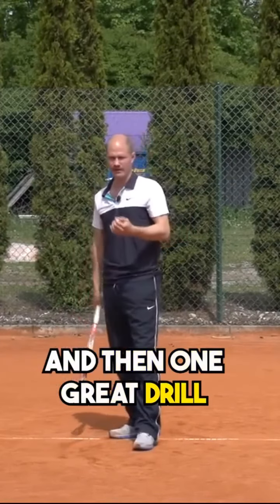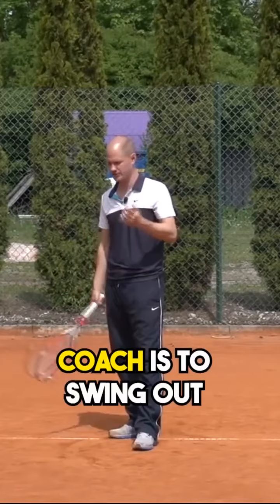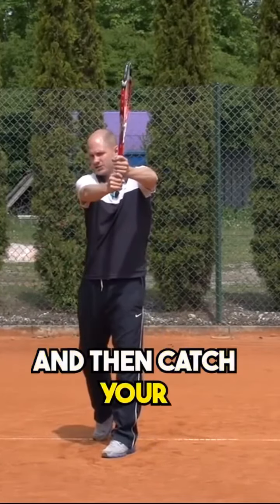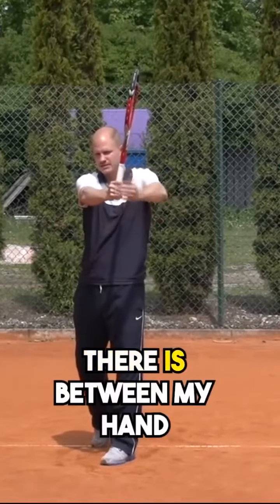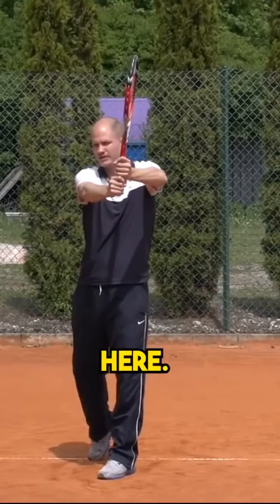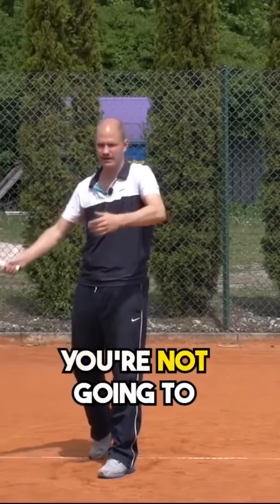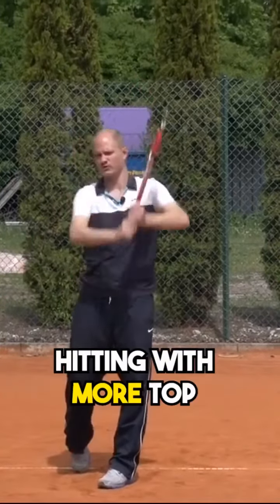One great drill for this, that I first learned from Robert Lansdorff, a famous coach, is to swing out and then catch your racket way out in front of the body. See how much distance there is between my hand and my body — you catch it way out here and kind of exaggerate. When you're flattening it out, you're not going to catch it quite as high as you would when you're hitting with more topspin.